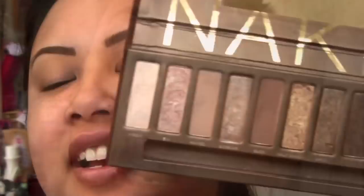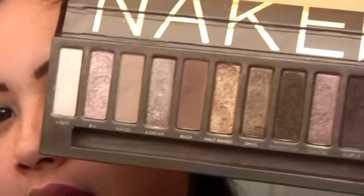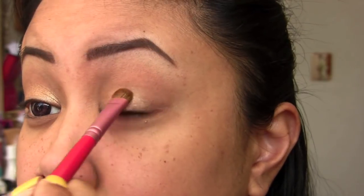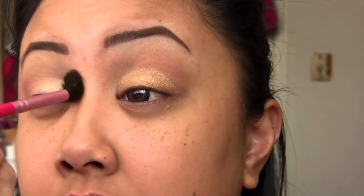I'm just putting on my Urban Decay Primer Potion all over. I'm gonna take Buck from the Naked palette and just use this to define my crease — you guys see me do this all the time. I'm gonna do a simple smoky eye all over the lid and then pop the glitter on the lower lash line. I'm taking Half Baked with a flat shader brush — Half Baked is just a gold shade — and I'm gonna put that all over my lid. Then I'm taking my fluffy crease brush again and just blending out.